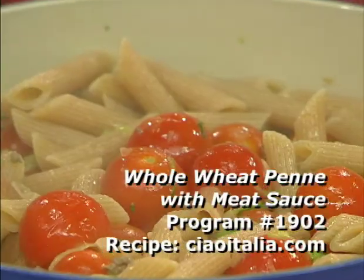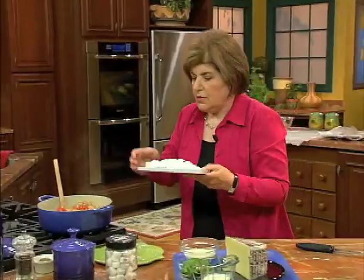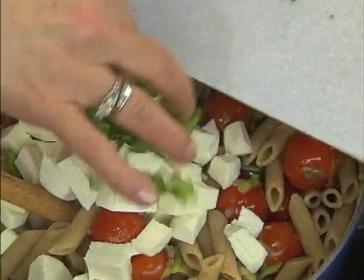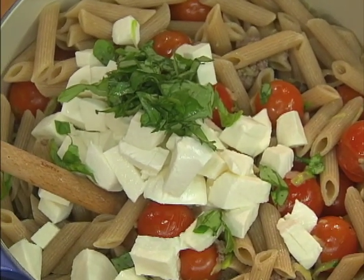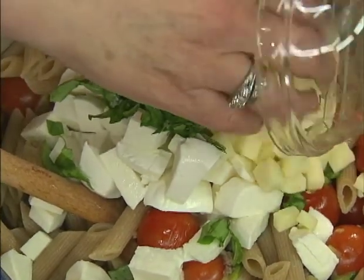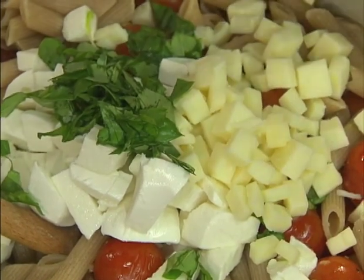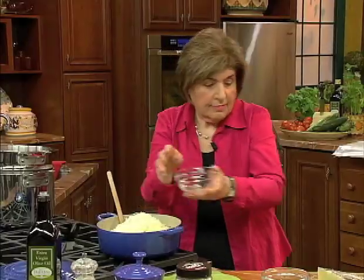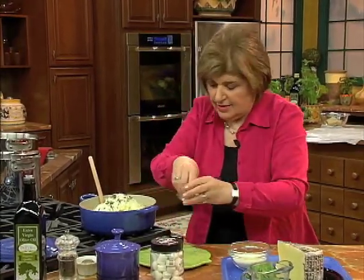I'm going to turn this off and add our cheeses. Here we have our mozzarella, our basil — look at how pretty that looks — our provolone, and our pecorino. This is singing to me of Southern Italy. We're going to put all of that in, plus a little bit of oregano. I love that in this dish.